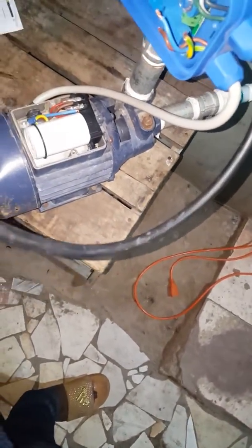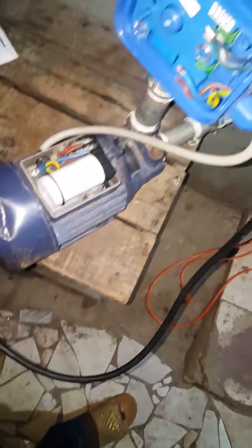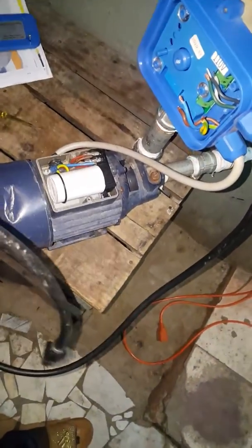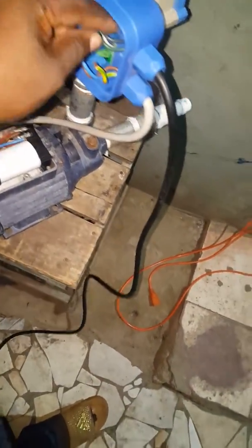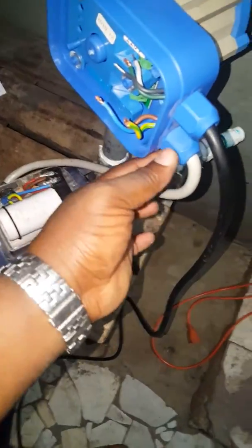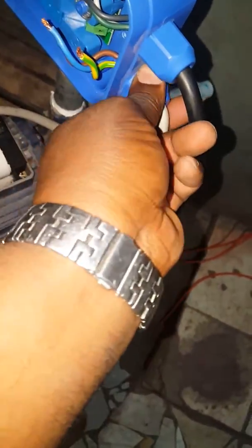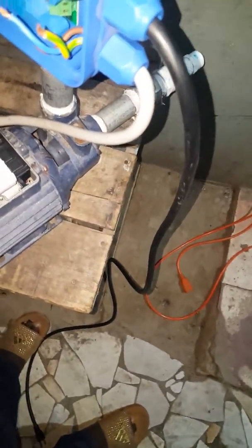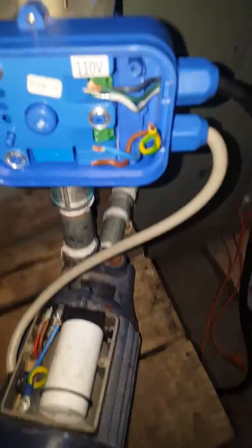Now the pump here is 220V. The head is dual — it can use 110 or 220. So as you can see here, we're going to plug onto it. You pass the wire through these ends to make sure the wires are tightly locked so they don't pull out.